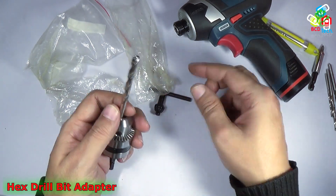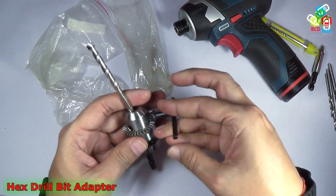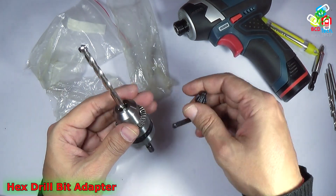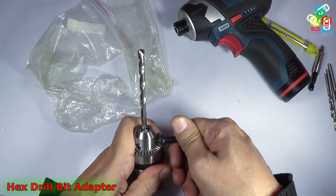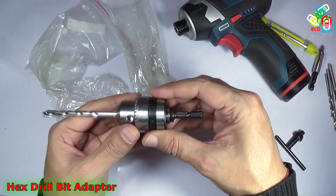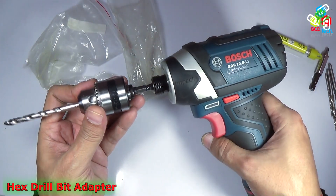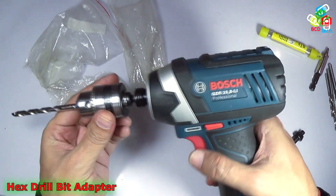It can hold bits from 1.5mm to 10mm, and it will convert a cylindrical bit into a hex bit. How to do that? You put the cylindrical bit inside this and then tighten it. Now I will tighten the bit. You can see that it is quite easy — the cylindrical bit is now converted into a hex bit.